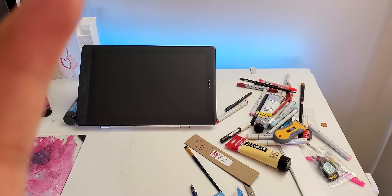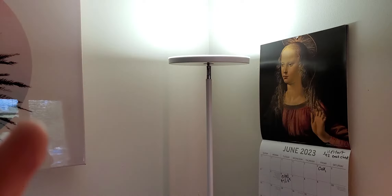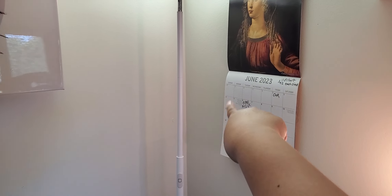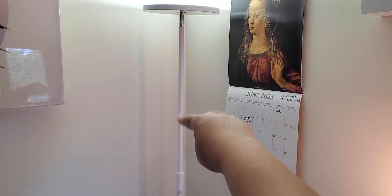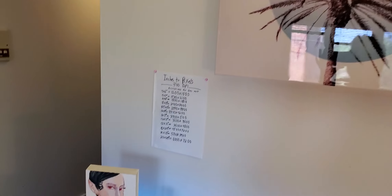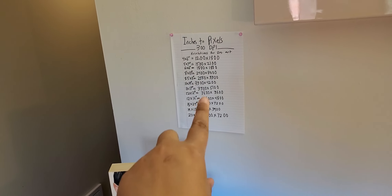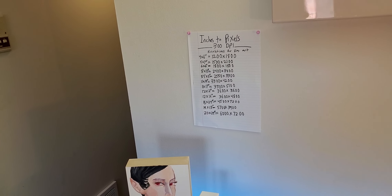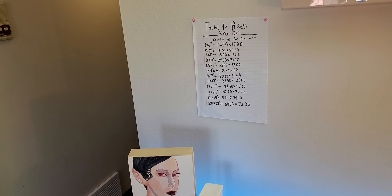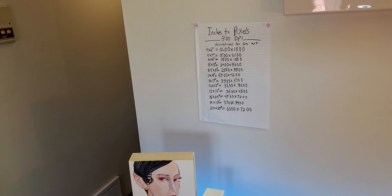I like this blue color. A lamp — I got this lamp from Amazon. It is remote control operating, it's pretty nice. Picture reference for like canvas settings for digital stuff, because I'm trying to do digital art more. So I've got to remember what all of the main sizes translate to in pixel terms and stuff like that.